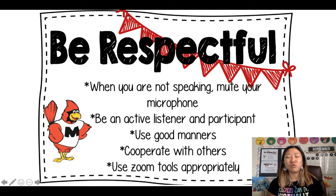Number three: use good manners. You know what that means — you are going to stay still, be an active listener, and respect everyone in the way that you want to be respected.